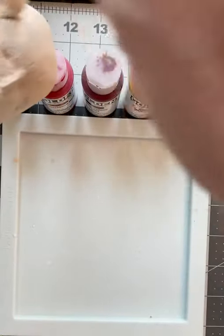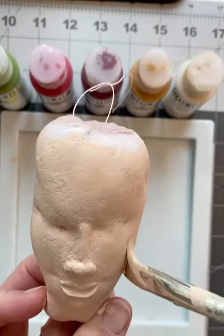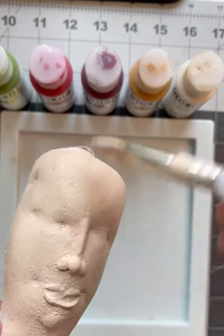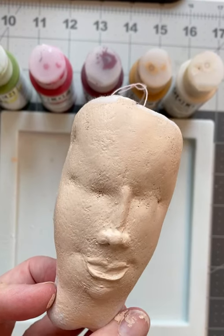I'll put some details on the lips and the mouth and I might even give her some ears later, but that's optional. I just wanted to show you really quickly how cute this is. Once she has that layer, I think that's going to look really good. That's it for now. I will come back later and show you more. Bye. Have a delightful day.